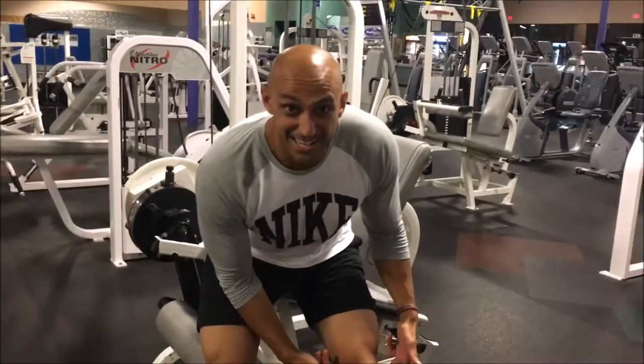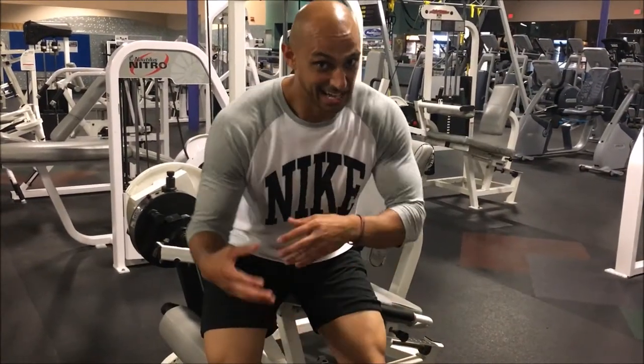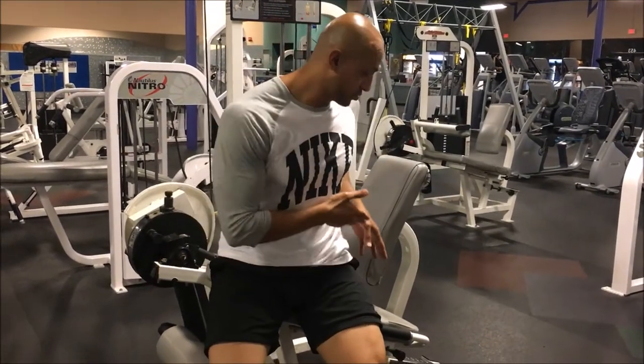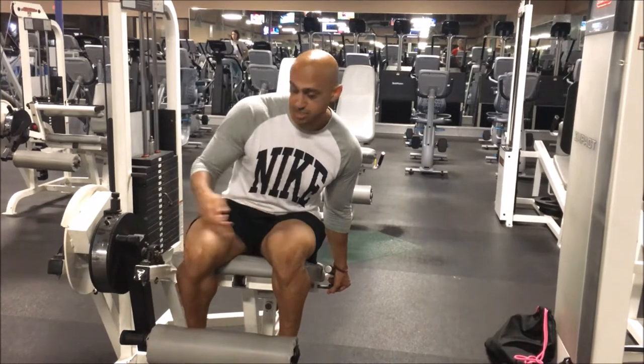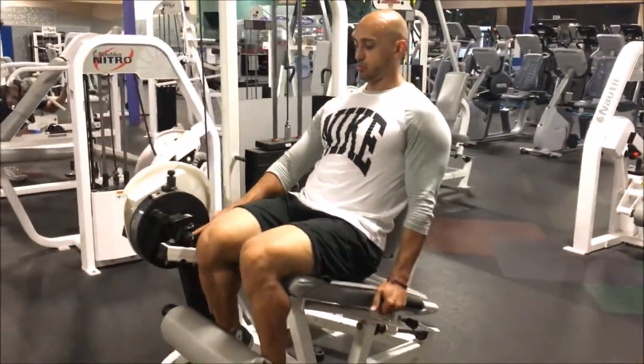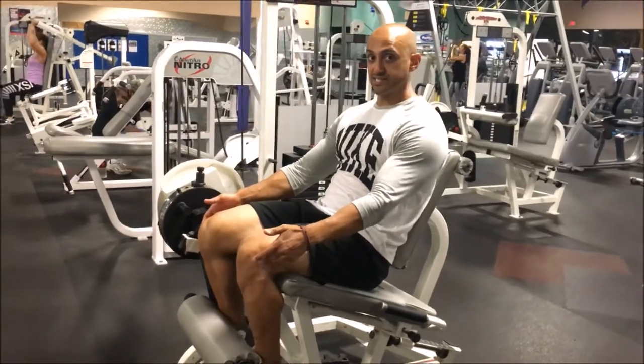I've had ACL reconstruction, and this has not hurt my knees — so don't make that excuse and tell me it's hurting your knees. It starts with where you set your seat up. Typically you want your knees where the machine hinges. If you look from the side, where the machine hinges, your knee is going to hinge from there.